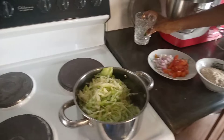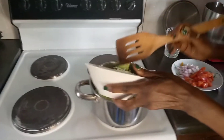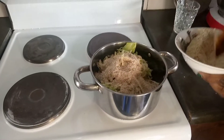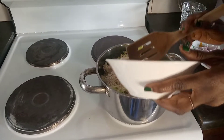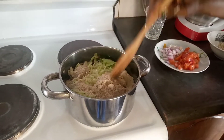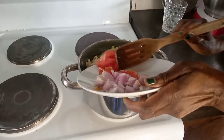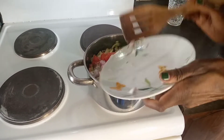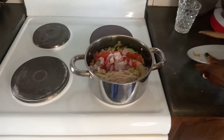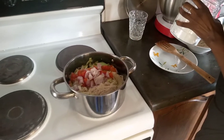Then followed by pounded groundnuts. I'm going to add my tomatoes and onions. Just have to put everything together. Some salt — about half a teaspoon of salt.